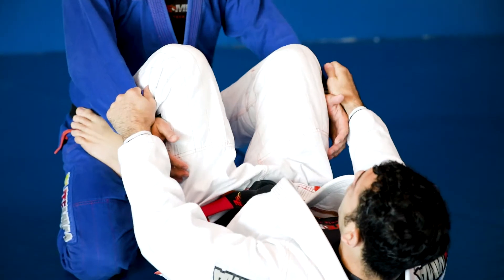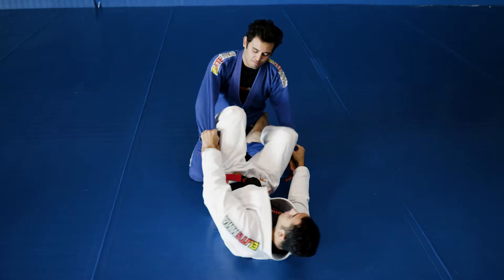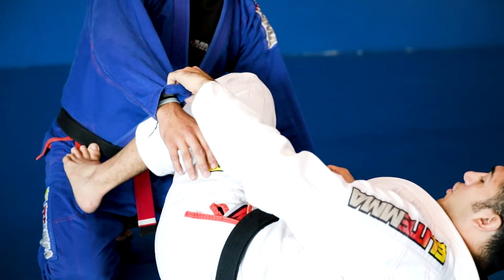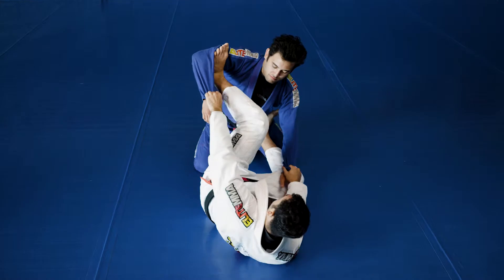Now what I'm going to do is I'm going to cut my angle and get onto a hip. It can be either side, whichever side you prefer. I'm just going to get on my side and then my top foot is going to go right on his bicep. Make sure this arm is on the inside.